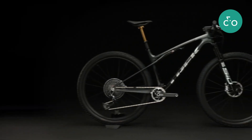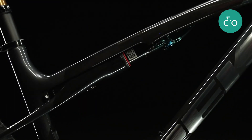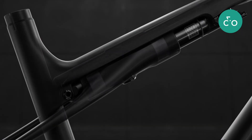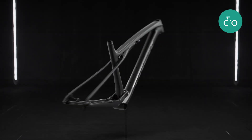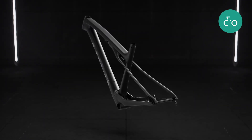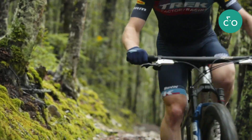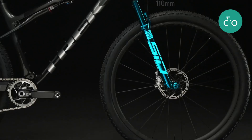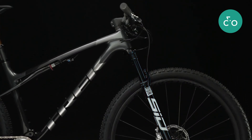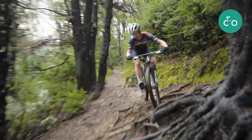Supercalibur bridges the gap between full suspension and hardtail race bikes with integrated suspension built into the frame. We call it Isostrut, and it delivers 80 millimeters of rear wheel travel when you need it on rough terrain or descents, without compromising on pedaling efficiency. It's paired with 110 millimeters of front suspension to deliver a balanced bike that's eager to sprint and take on the most challenging XC race courses.